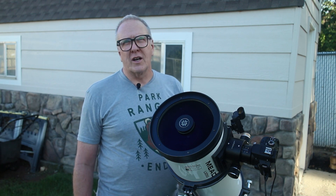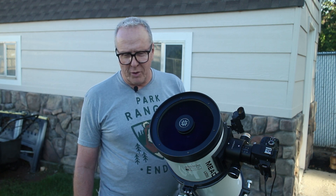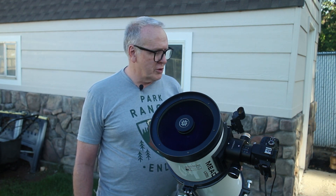When I first got it, it came with the Meade LXD-55 mount and tripod. The mount was in really bad shape — it had cross-threaded screws and zip ties holding it together.